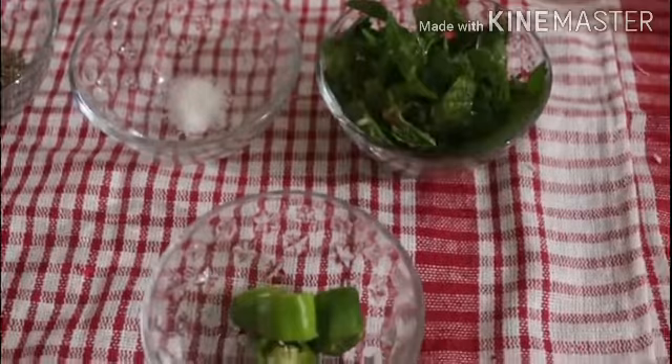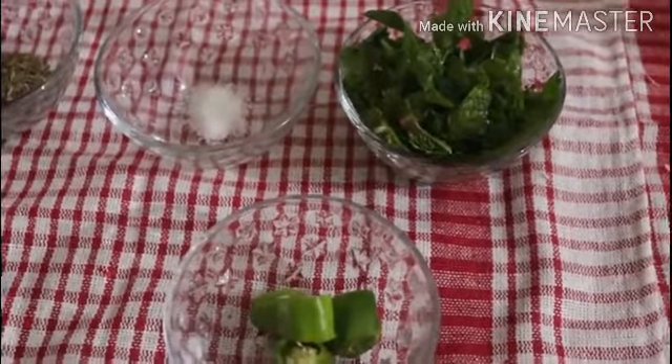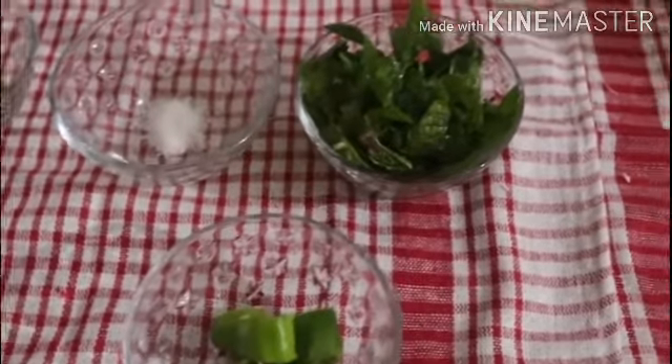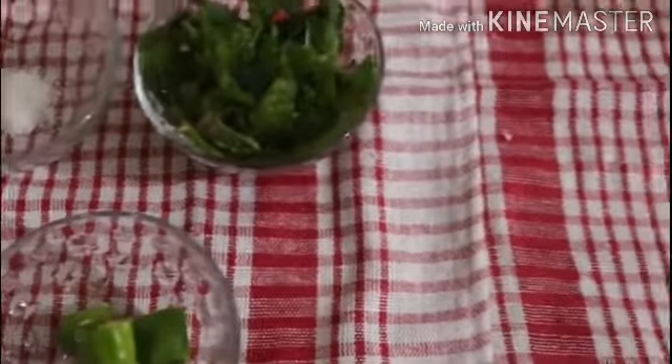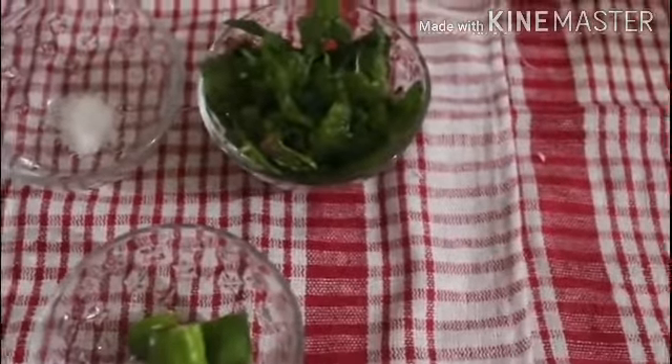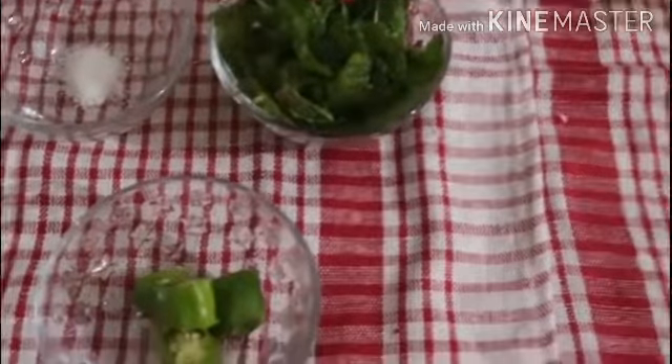Hello everyone. Many of you viewers have asked me to tell you about Pudini Chutney. So today I am going to tell you about Pudini Chutney. Pudini Chutney goes well with dishes such as Biryani, Pulao, and Mattar Pulao.